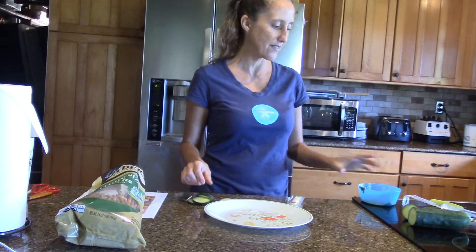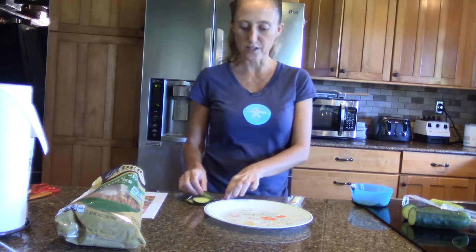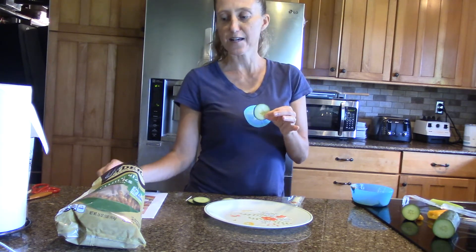I have string cheese, I have some peanut butter, I have cucumbers — and this is actually the part of the cucumber that I showed you yesterday that we grew — and we have some pretzels.